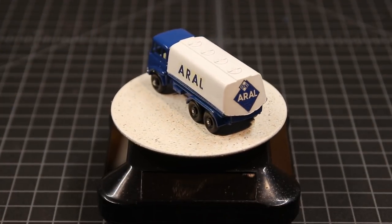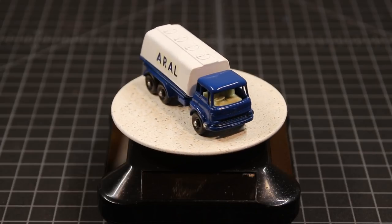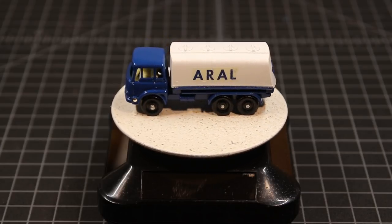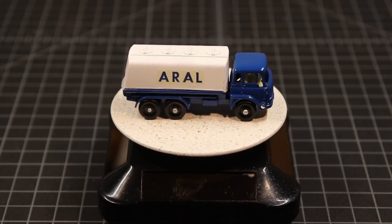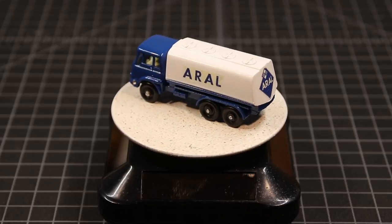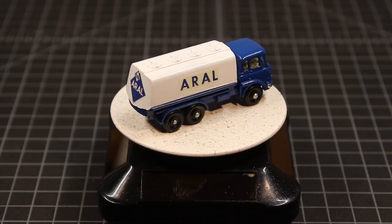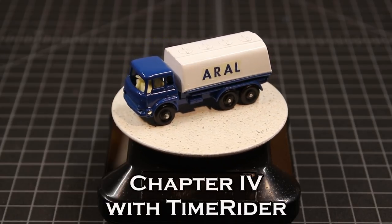So there you have it — the Matchbox 25C Bedford Fuel Tanker, continental Europe version. I guess Errol is a large fuel distributor from Germany. I used one of those kit pins to hold the cab on. I'm not going to hammer on something I've spent hours painting — one little slip and you chip the paint, and then you're painting it all over again. Maybe someday I'll invest in a drill press. This is Time Rider at Chapter 4. Please subscribe, thanks for watching.